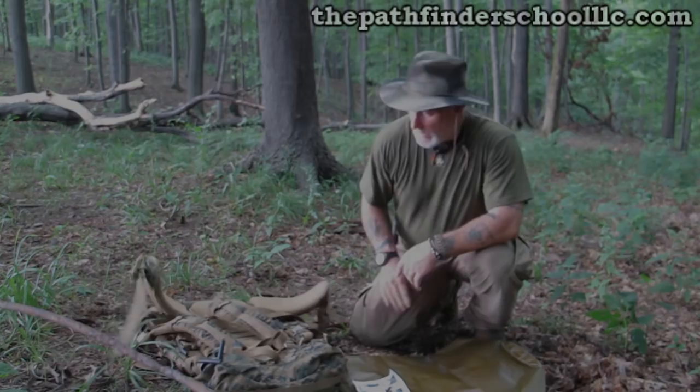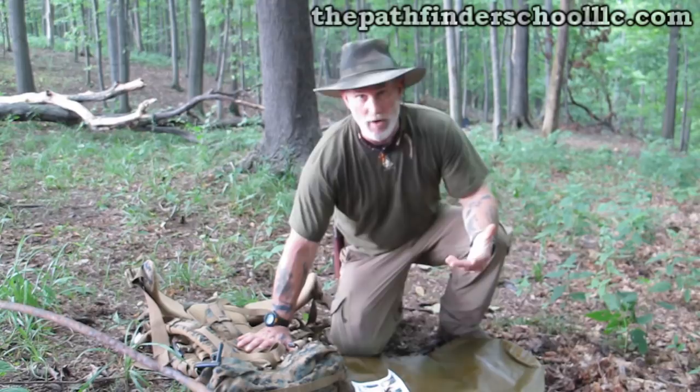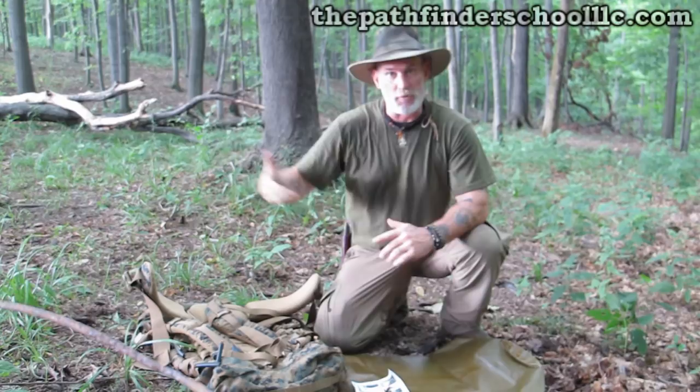Good afternoon. I'm Dave Canterbury at the Pathfinder School. I don't do very many product reviews anymore for different reasons. There are certain products that I promote, but I try not to push those products on YouTube, as well as products I carry on my website, for personal and contractual reasons. But what I wanted to do today was share a product I found on the internet — not from a certain dealer or brand — that is a very, very good product, especially when combined with a companion product.